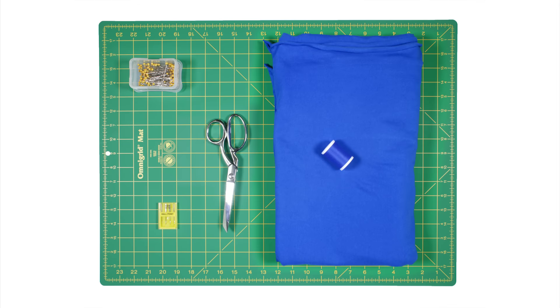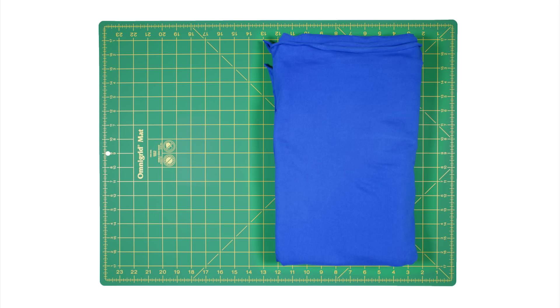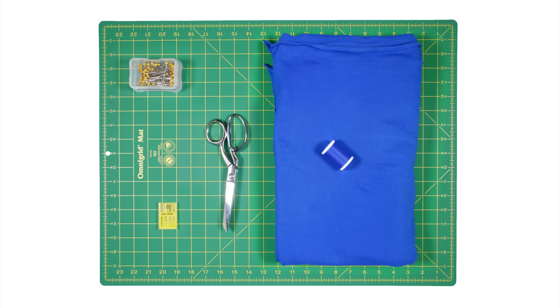The materials you'll need are 2 yards of cotton jersey — I'm using Robert Kaufman Royal Laguna cotton jersey fabric — thread, fabric scissors, ballpoint needles, and ballpoint pins.